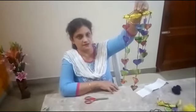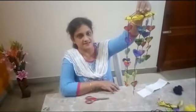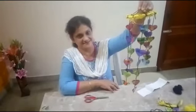This is called a chime. Thank you, have a nice time with your kids, stay safe. Thank you.